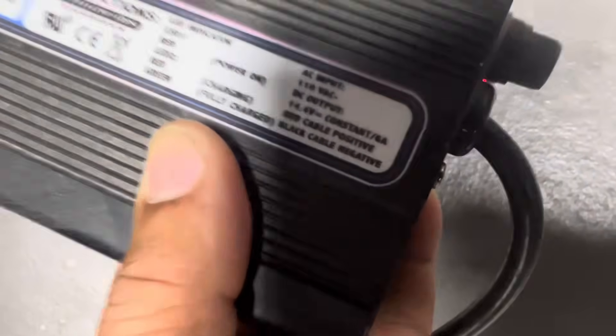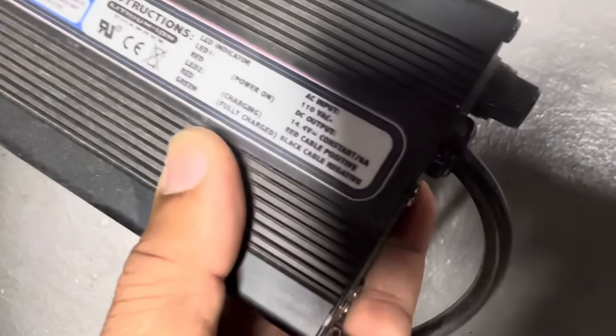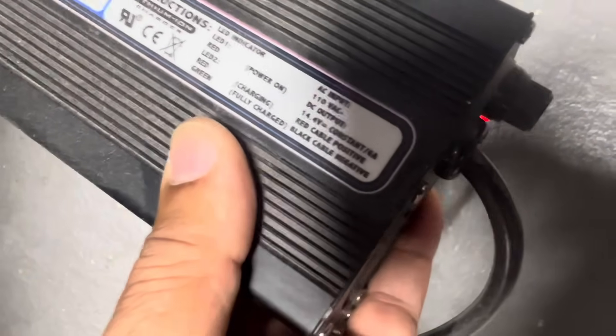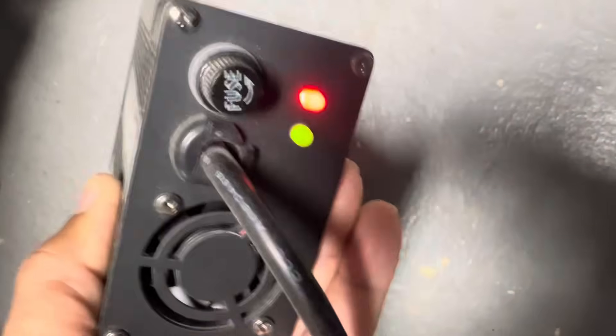This is the older Braille tender — Braille now uses the Optimate — but as you can see, it's 6 amps, about double the output of the Limitless tender. That doesn't mean it's better; it's just designed to give double the output. But it's still only 6 amps. If you play your loud stereo, you will blow the fuse on the tender.